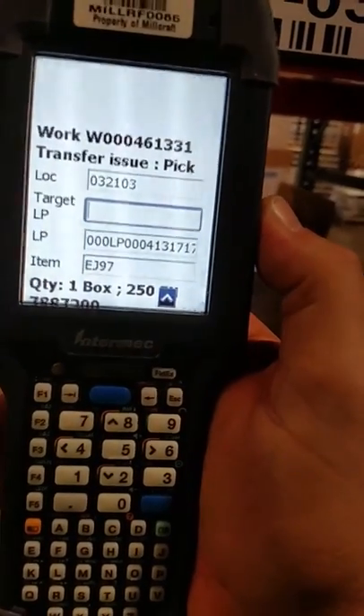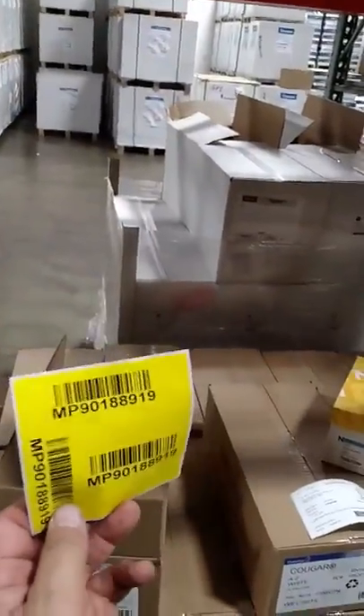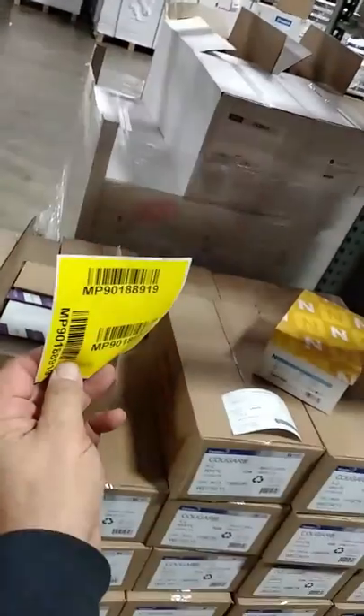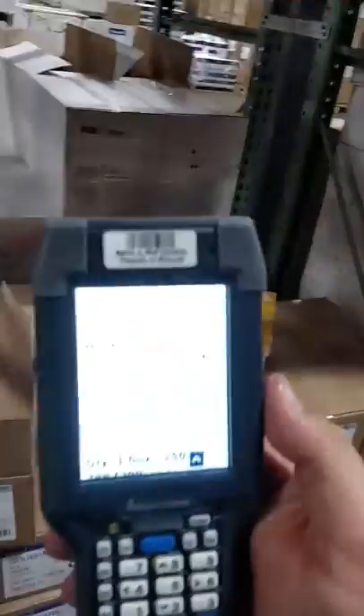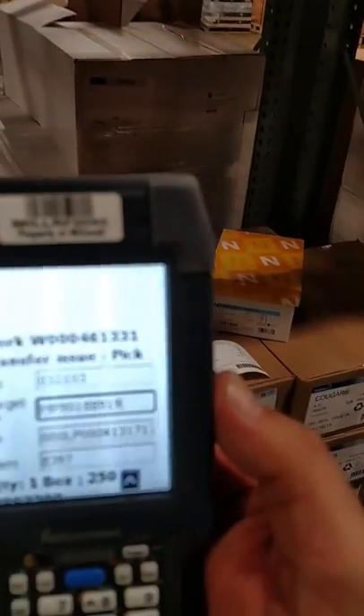Now it's asking for a target LP. Our target LP looks like this. I'm then going to scan that target LP. It populates in the field. I'm going to press OK.